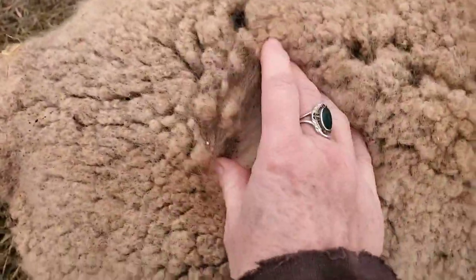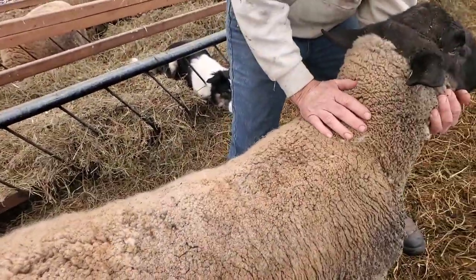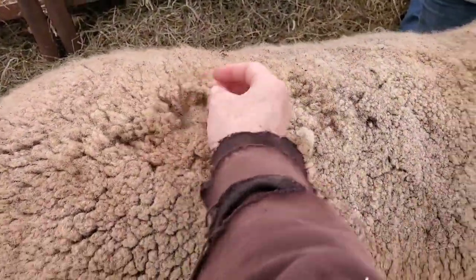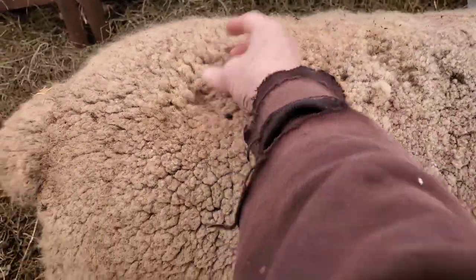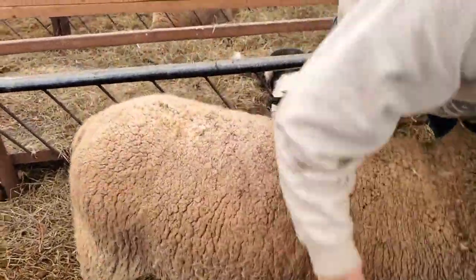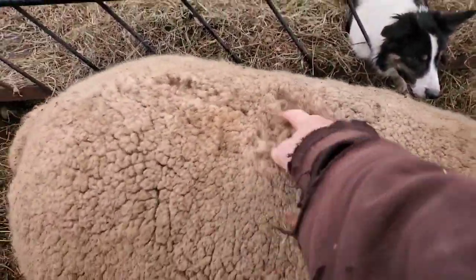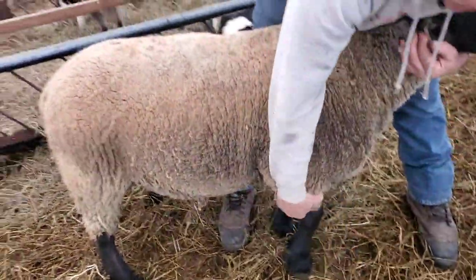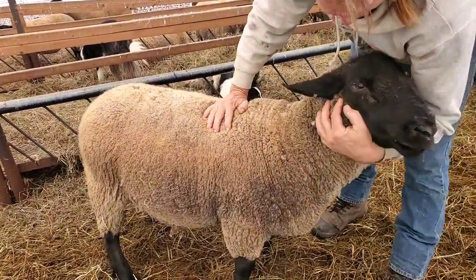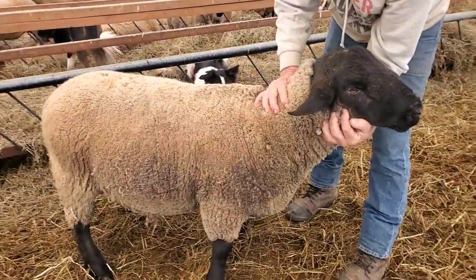So all these rams, after they're done breeding, we're going to feed them a little better to get their condition back on. It's just not right to leave a sheep skinny, and they've got to go through the winter. They need the added fat buildup — just a little bit, about 10 pounds. These rams are outside in the winter with a lean-to to get out of the wind and snow, so they do have to be in good condition to stay warm and healthy.